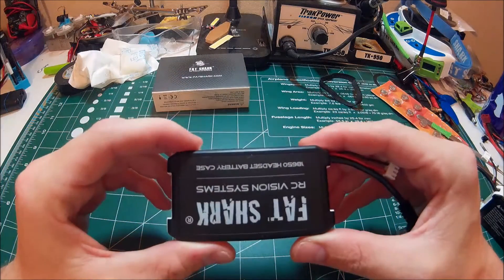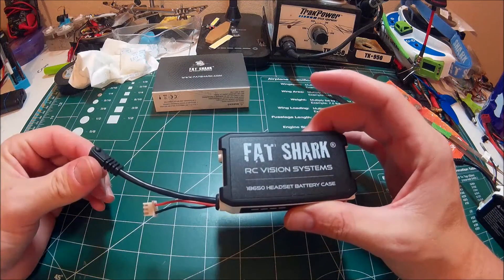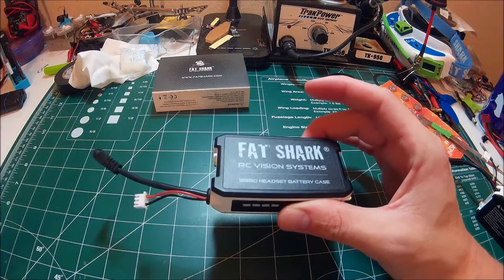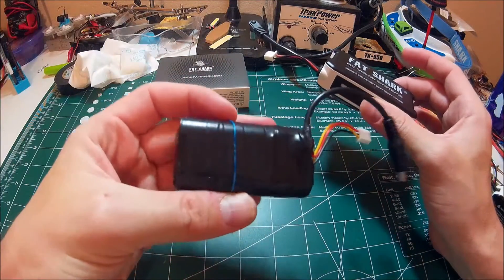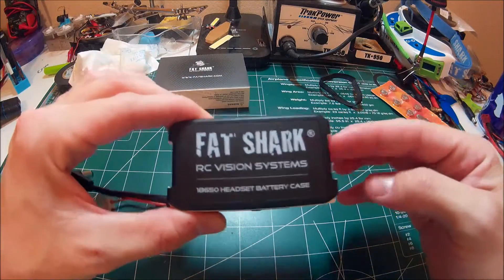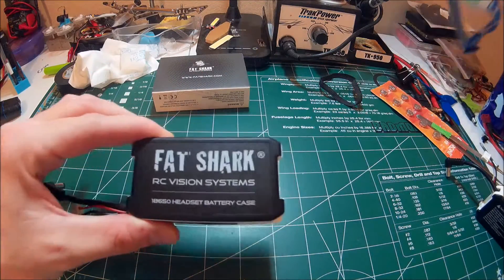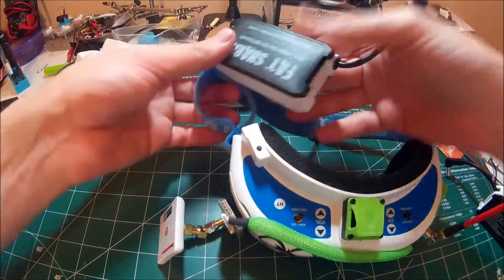I still have the battery indicator and everything works as far as that's concerned. It essentially just makes the packs I was building obsolete. Now that you can use this, it fits on the goggles just fine — no issues with that. I test fit it earlier and had no issues.